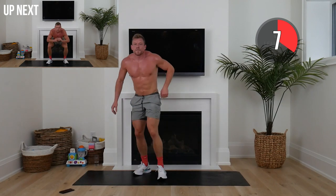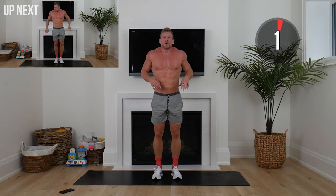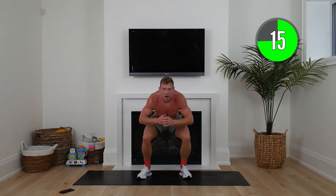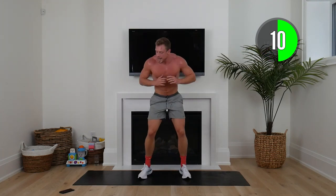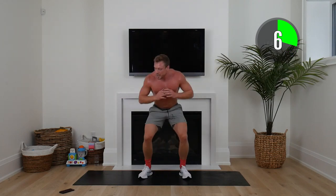Standing up nice and tall, feet together. We're going to go in and out squat — if that's too challenging, speed squats. Here we go, lift that tempo, lay down those feet, pop up nice and tall. As fast as we can now. Remember, this is the lean ignition — this really sets the tone for the rest of the workout.